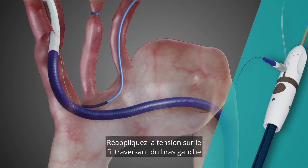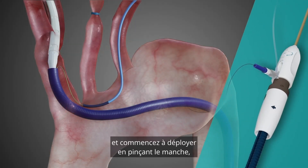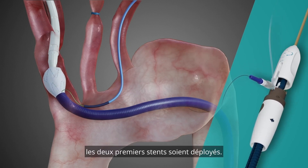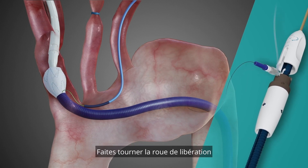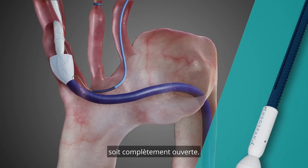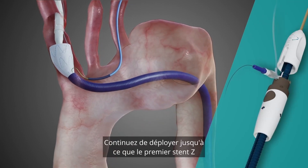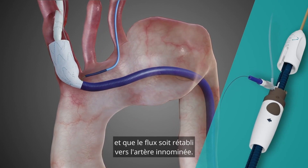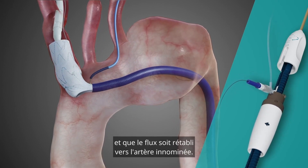Reapply traction on the left arm through and through wire and start to deploy by pinning the handle and rotating it until the first two stents are deployed. Spin the release tip capture wheel until the distal end of the stent is fully opened. Continue to deploy until the first z-stent of the dock sleeve is opened and flow is re-established to the innominate artery.